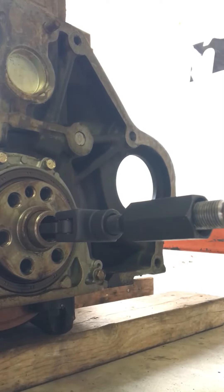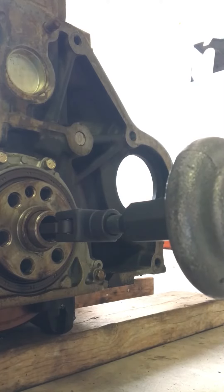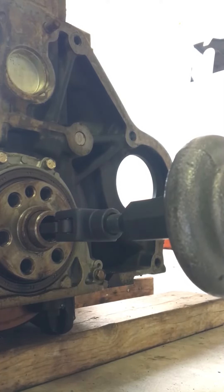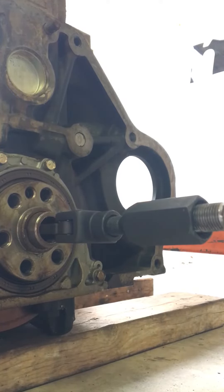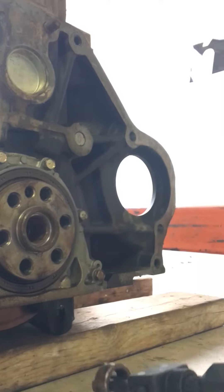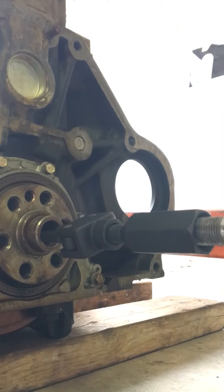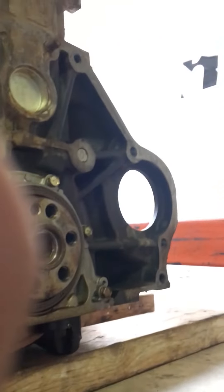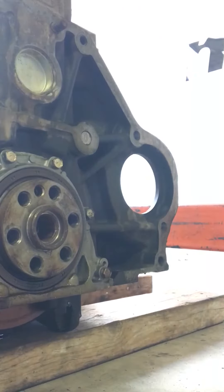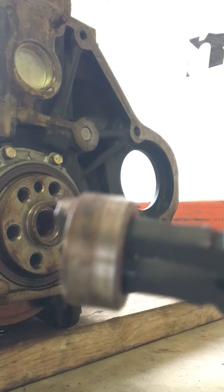That's what I did here — I should have recorded beforehand but oh well. Pull this back. It will not come out that easy the first time, but it's the same process: get the bearing puller in there and eventually you'll get it out without having to sharpen the teeth or anything.